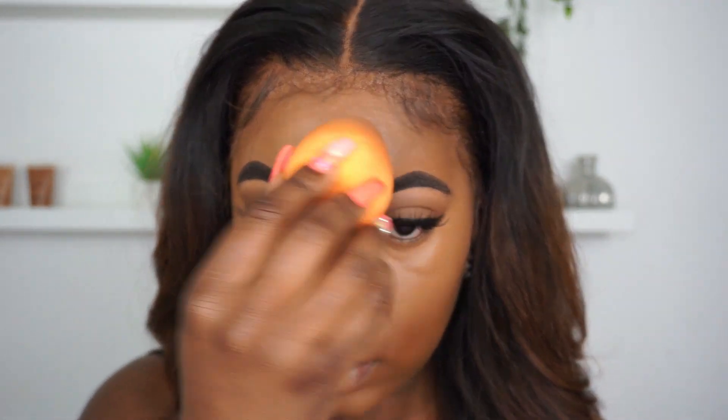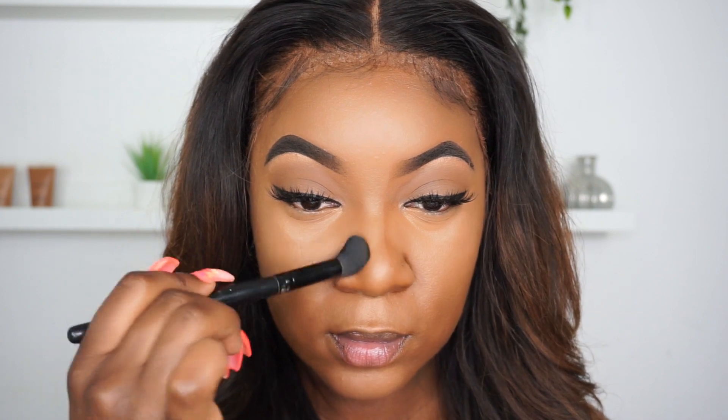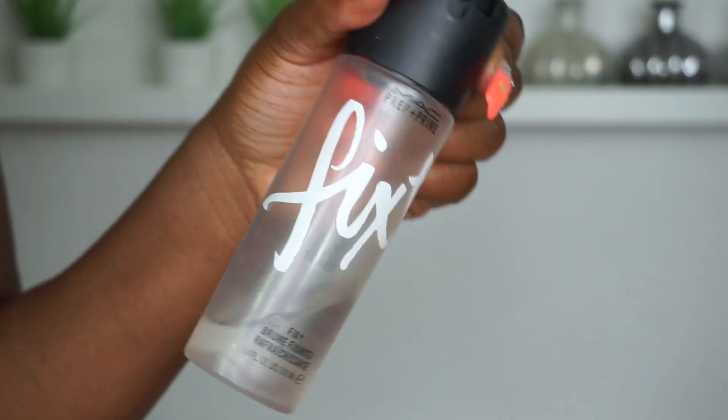For the forehead I'm doing a similar motion, keeping it in the center and blending out the edges. If you find it hard to blend out edges with the beauty blender, you can always use a brush. I'm making sure the nose area isn't too harsh, and here I'm using my Elf Flawless Coverage brush to blend out those lines. We want this to look soft — we don't really want a harsh contour.